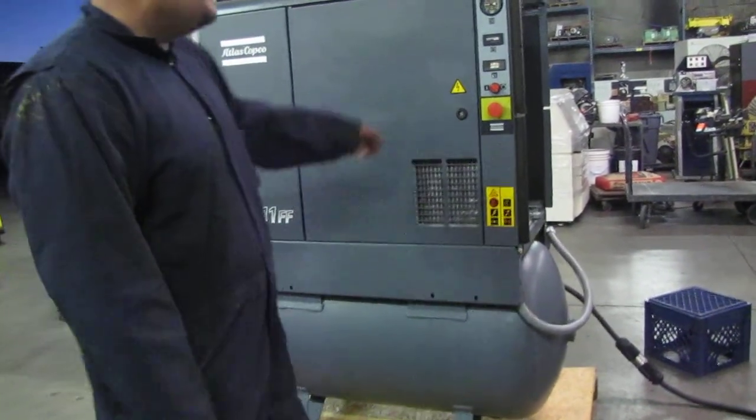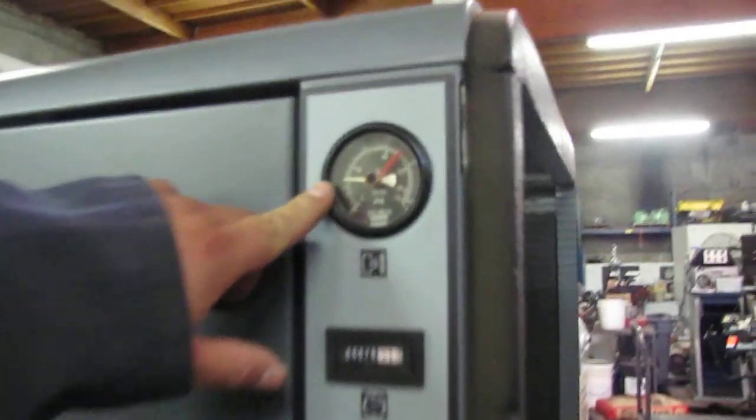The pressure will start going up inside your tank.